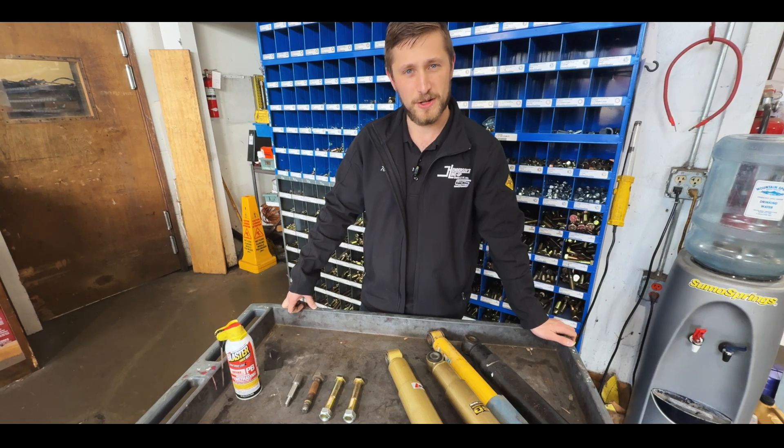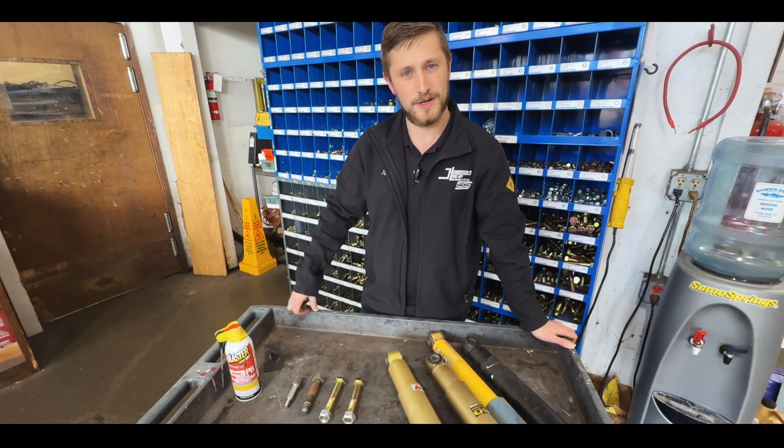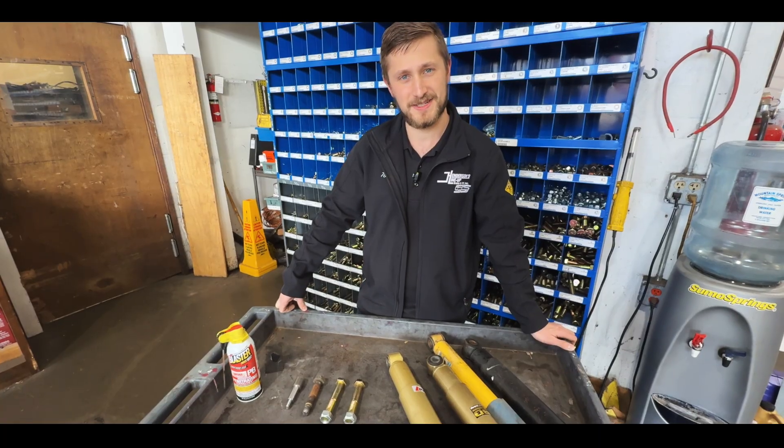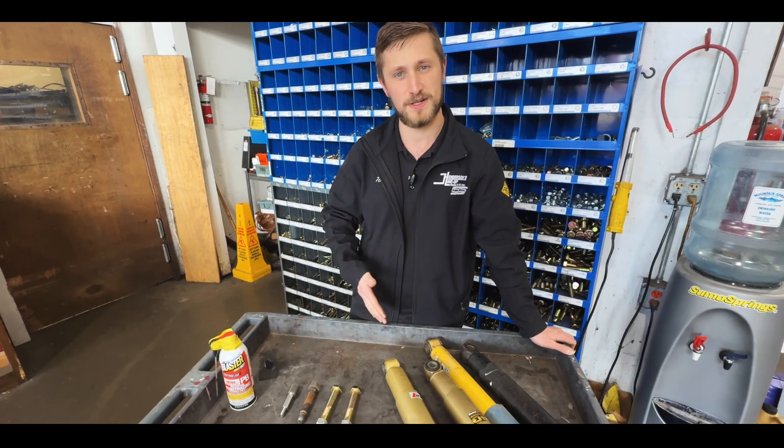We hope that information was helpful for you. We really encourage you to like and subscribe. Be ready for our next tech tip where we'll continue to cover a variety of topics, either chassis-specific or related to different aspects of motorhome steering and suspension. Thank you very much — until next time, I want to wish you safer and happier driving.